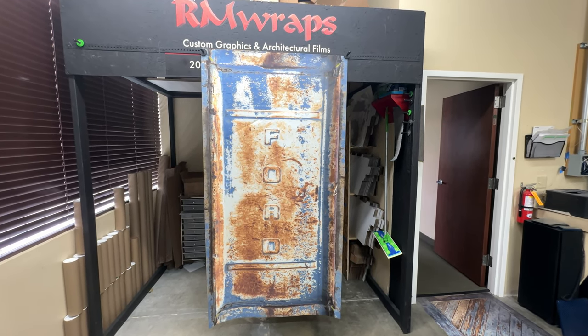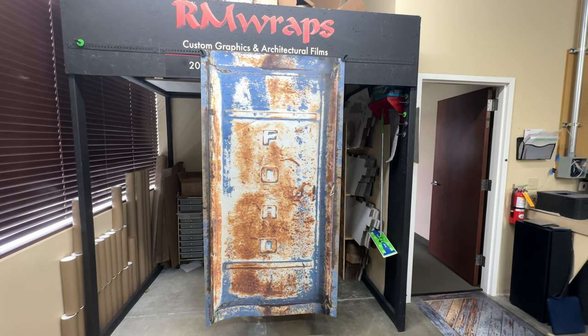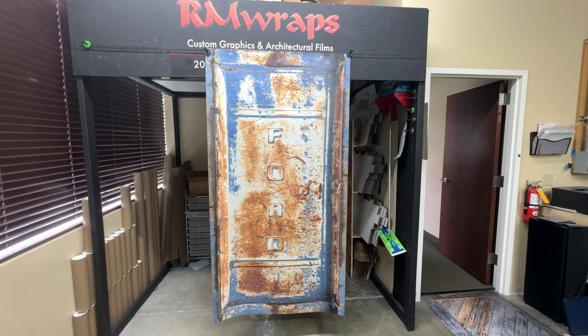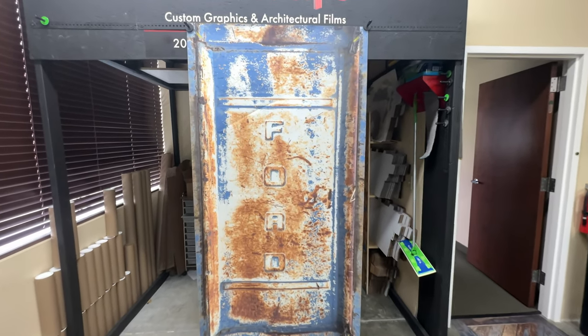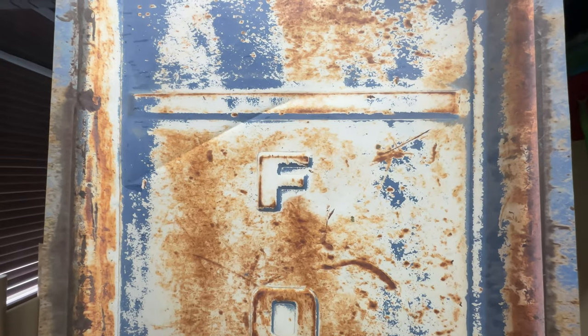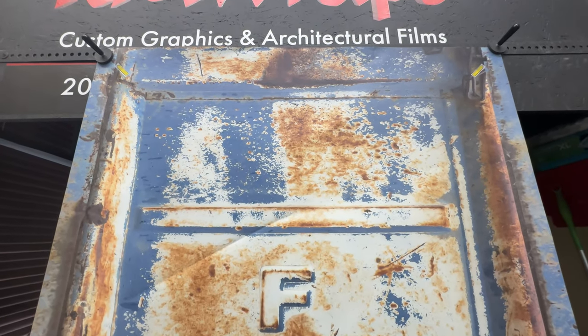What you're seeing right here is actually a door wrap — you can change the look of your door just by wrapping it. This is called a Rustic Tailgate Ford Custom Door Wrap. It's printed on 3M Air Release Final, a matte sheen product. Every order is custom sized to fit, so we need the width and height of the door.